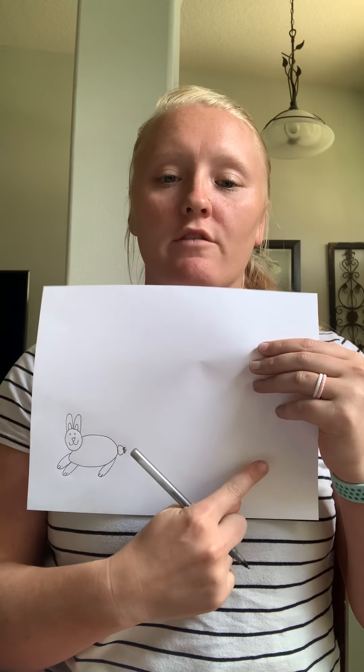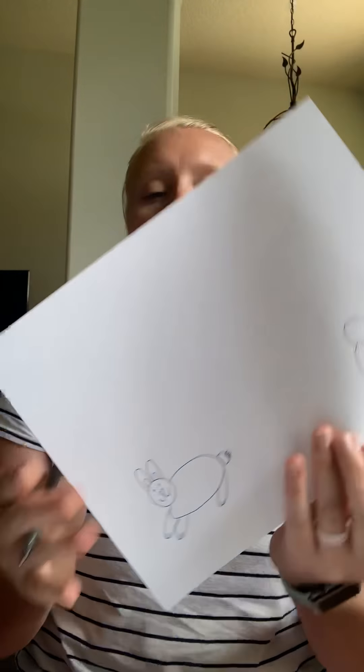Now we're going to draw our little baby chick. On the other side of our paper — we have our bunny here — on the bottom, we're going to draw another small circle for our baby chick's head. Now we're going to draw a bigger circle for his body right underneath the head. So now we have the baby chick's body.